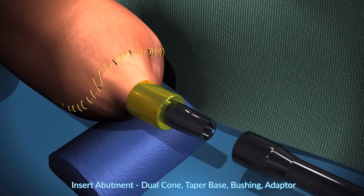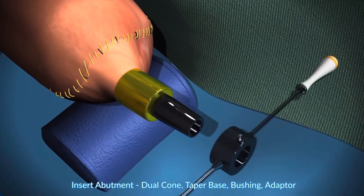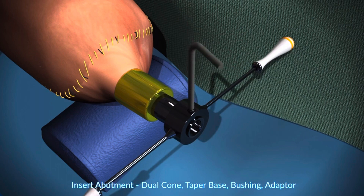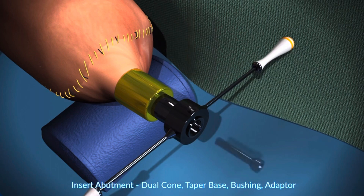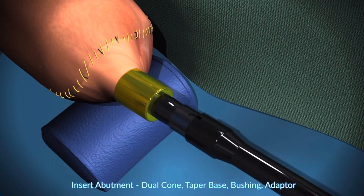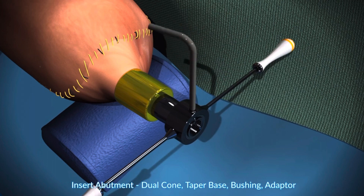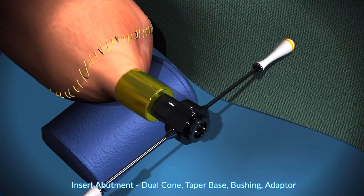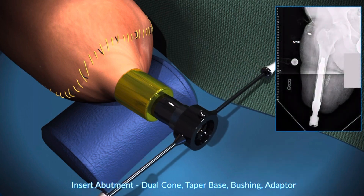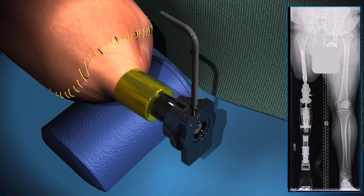Next is the abutment — this is the insertion of the dual cone, which are the parts sticking out. Care is taken with all tightening maneuvers to prevent torque on the implant. There's a tool designed to neutralize the torque. This is the dual cone bolt being inserted, followed by the taper base which is impacted into position. The bushing is then applied, then the bushing bolt — the bushing sets the rotation and is also the fail-safe mechanism. Finally, the adapter is applied, which is what the prosthetic leg will be attached to.